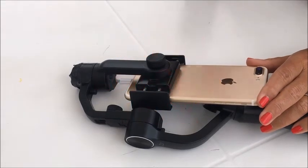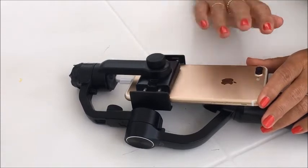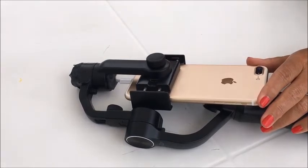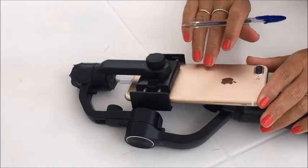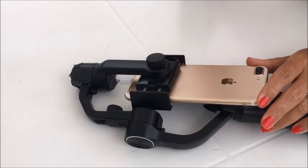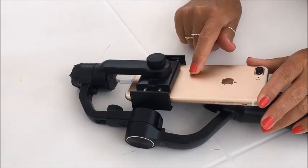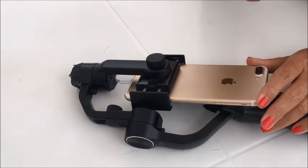As promised, here is your super non-geek hack. As you'll find, it's all a bit of a fiddle getting the phone into the right place on the Zhiyun. So what I suggest is: when you've got it in the right place, draw a line with a pen or pencil — either will rub off — and this will indicate where the Zhiyun needs to be positioned next time. It's not going to upset your phone and you can easily rub it off.